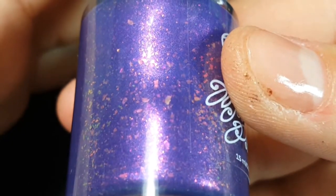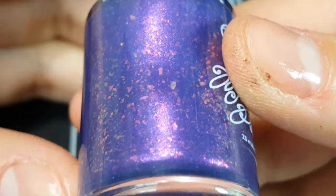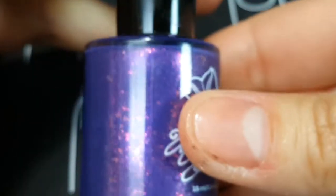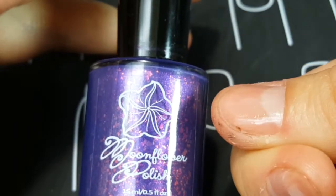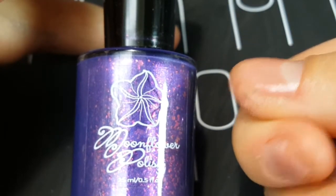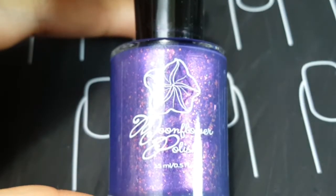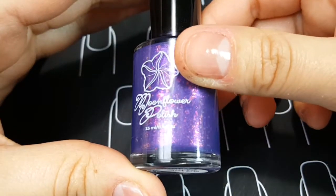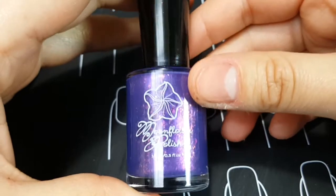The ultra chrome flakies will always shift the same color because they're very opaque, regardless of whether they're in a pastel or dark color. Anyway, this polish shifts purple, red, and sort of gold-green on the extreme corners of the bottle. The polish is called Sweet Dreams — here is the label. It will only be available in the 15 millimeter size. Sorry about the mess on my thumb — I was making nail polish earlier today.